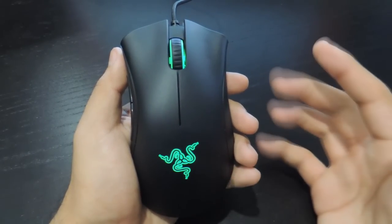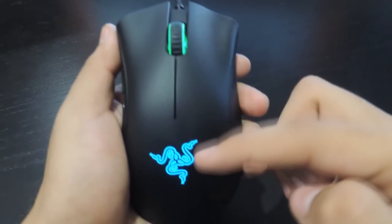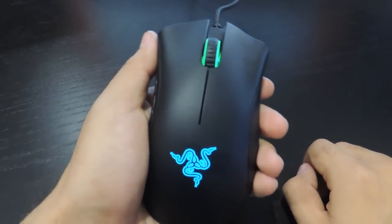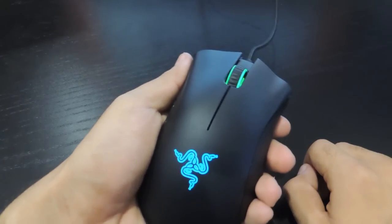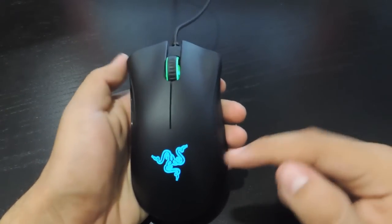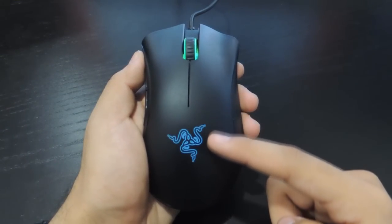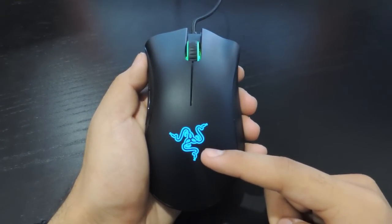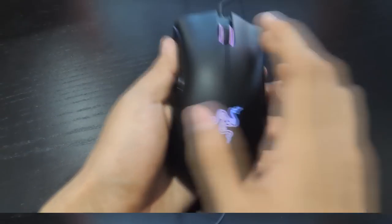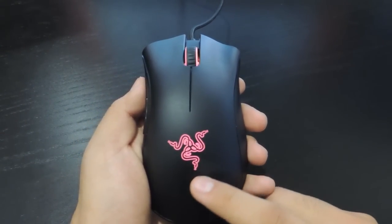With the help of some apps, you can customize the scroll wheel and logo colors separately — so you can have two different colors on the same mouse. Using the color wheel in the program, you can also change the movement of the color. Static keeps one solid color in place. Breathing creates a pulsating fade-in and fade-out effect, available only on the logo. Color cycling goes through every available color on both the scroll wheel and the logo.